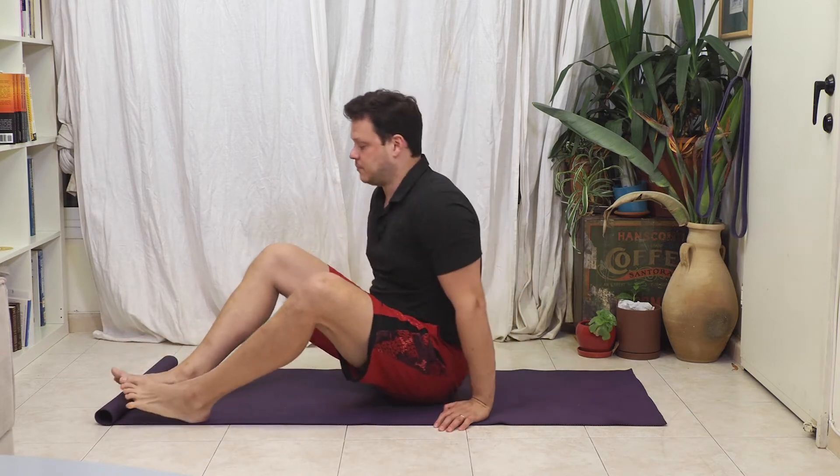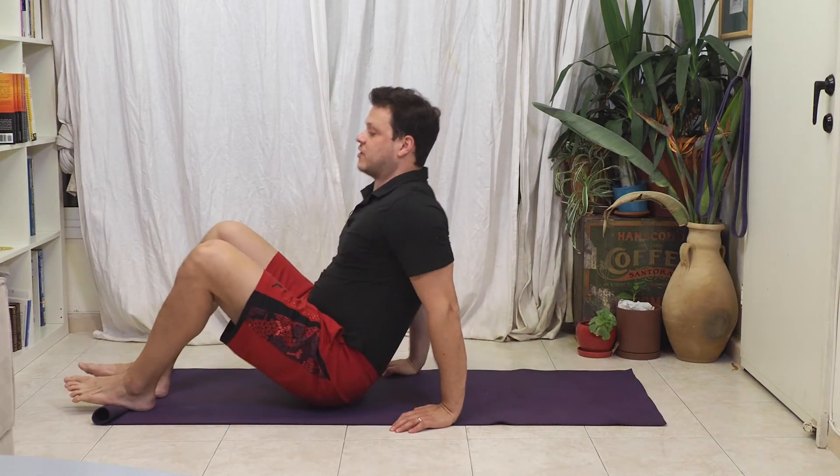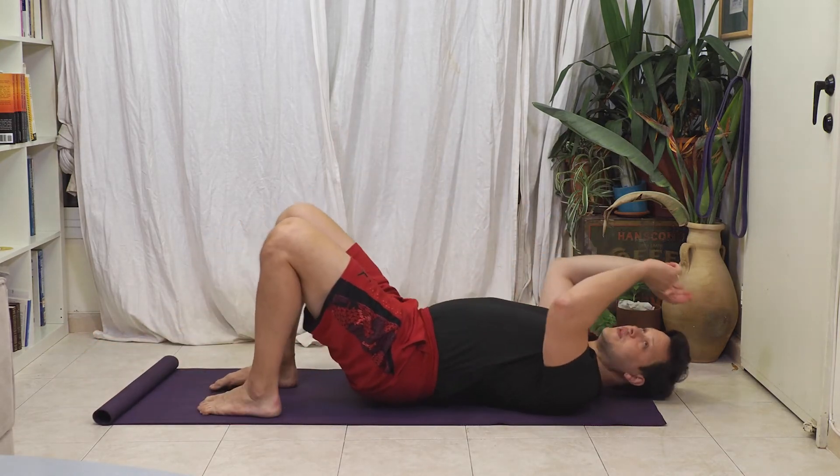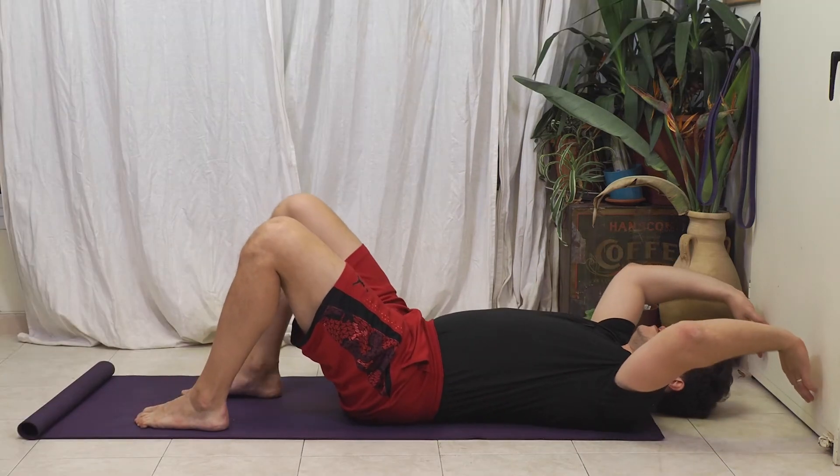If you're not someone who has pain, the wall dead bug is relatively simple but not easy. You'll notice behind me we have the wall — I'm just going to come down into the position. I have the yoga mat here, which is important because I don't want to slide on the floor.